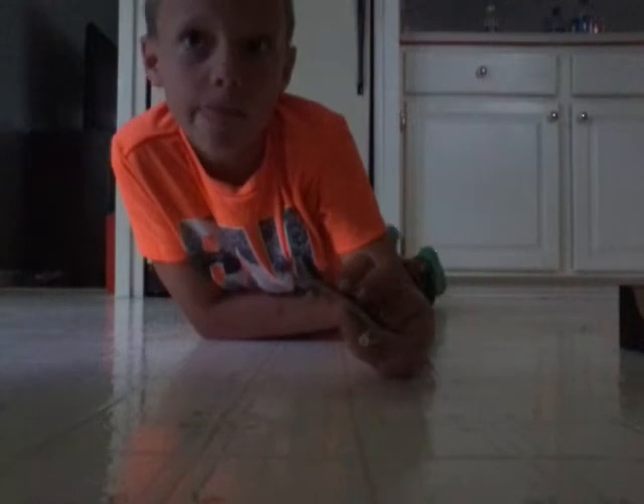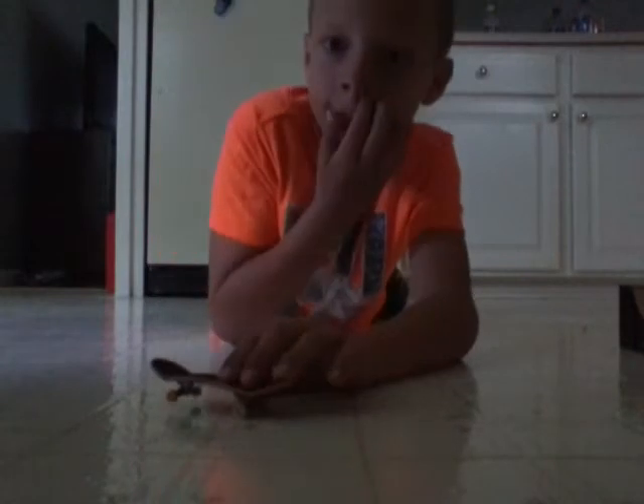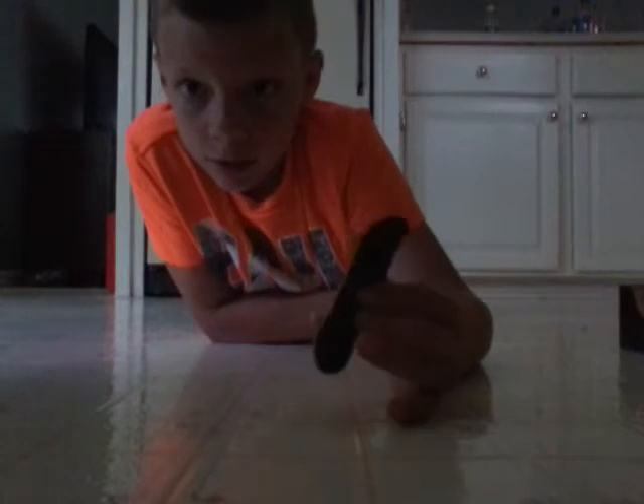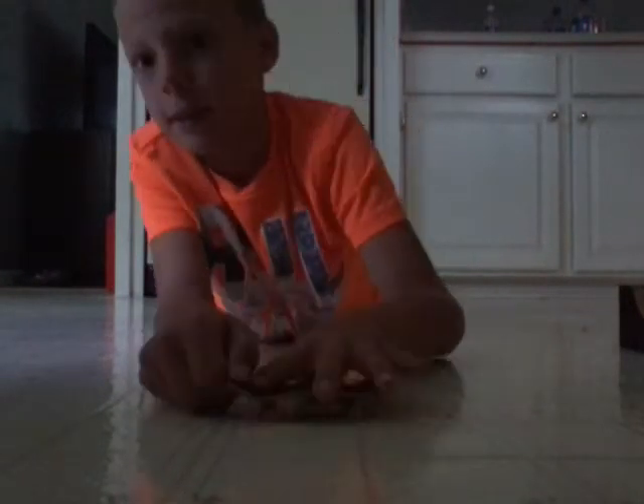I'm going to show you guys how to do an ollie backflip. Here is a shove-it and ollie backflip. So what you want to do for the ollie is you want to pop your board up, make your index finger in the middle, and then once you pop up, flick your finger up and go to the middle.